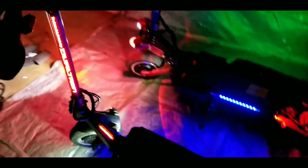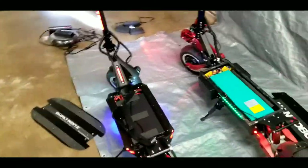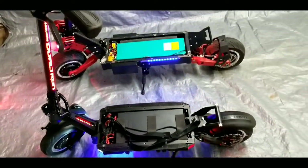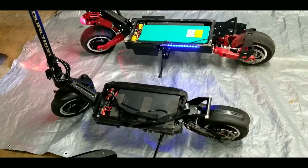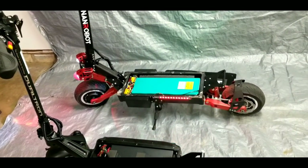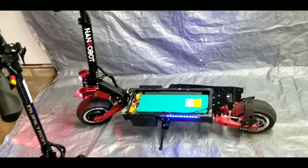That's the overview of the NAND Robot RS7 versus the Dualtron 3. I thought it was a good comparison since they're both at about the same price point. Quality-wise, in my opinion the Dualtron 3 wins, but if you're a bigger rider and need a more comfortable scooter, the NAND Robot RS7 would be a much better fit.